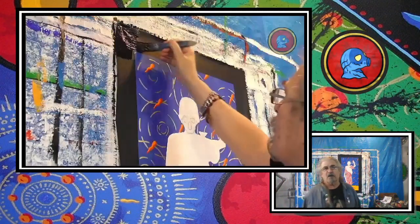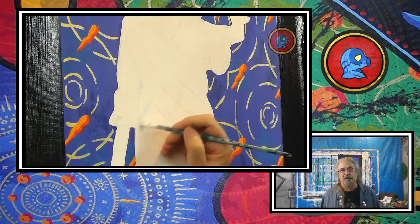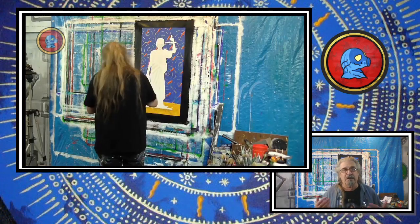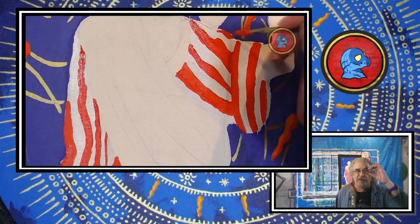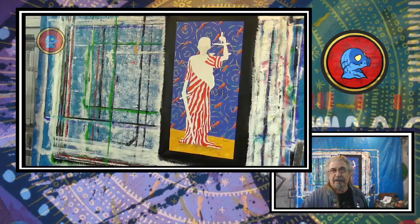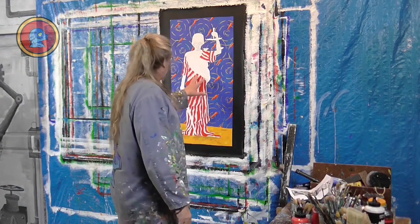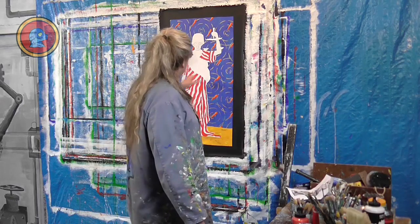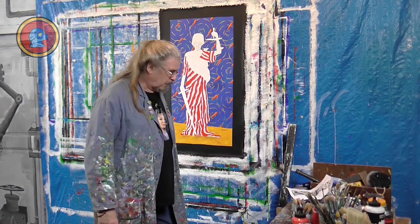Yesterday was basically stripes. We started off by putting the second coat to hide the brush strokes on our frame, then we started with the white or gray stripes, and continued with the first coat of red stripes. We want to do an American flag on the robe, so today we'll continue by adding a second coat of this red paint. We'll also add a little shadowing, then lay down the first coat of blue that goes on the top of our robe.